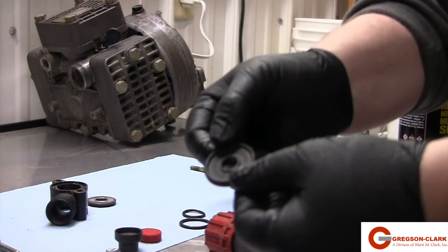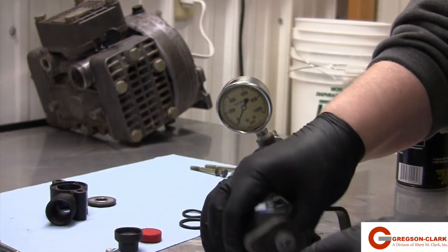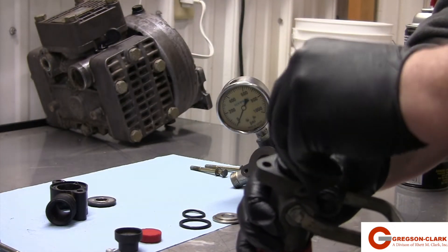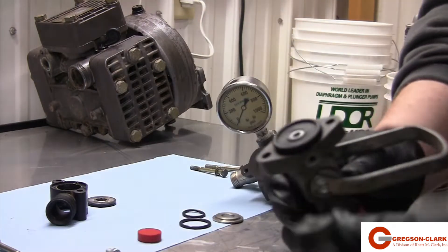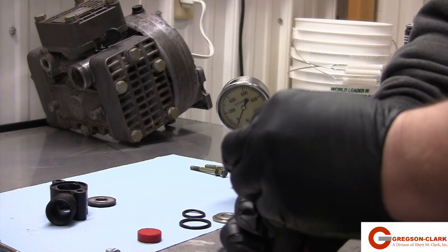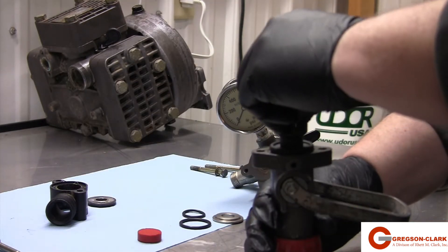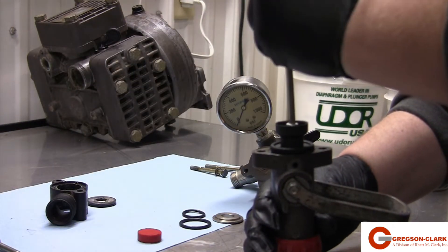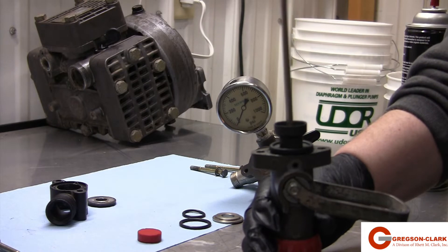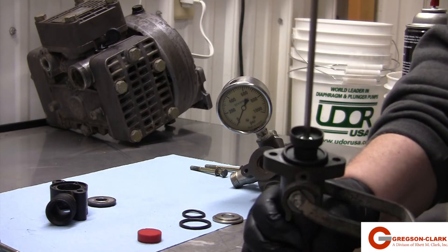With the top cleaned, we will now start rebuilding. First is going to be the diaphragm. This is directional, so make sure the side with two ribs is facing up. Follow that by the cup and the new bolt. Tighten using our 5mm Allen head wrench.